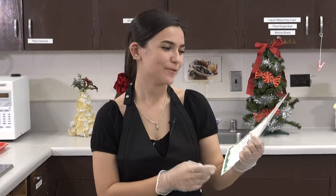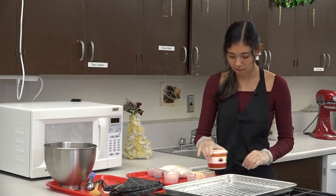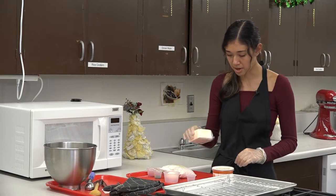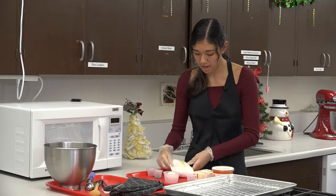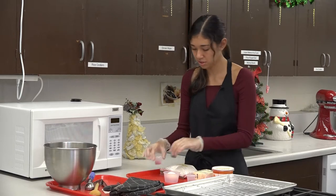Let's go over our recipe for butter cookies. The ingredients you'll need are 1 cup of sugar, 1 cup of butter, 2½ cups of flour, 1¼ teaspoon of salt, and your colored sprinkles.